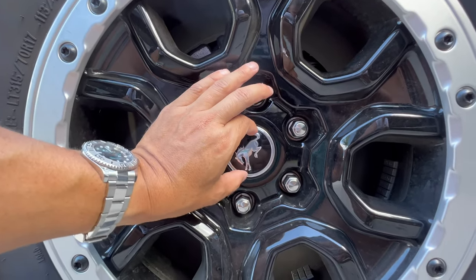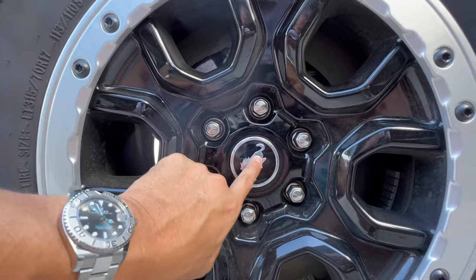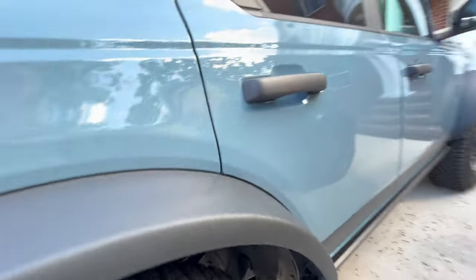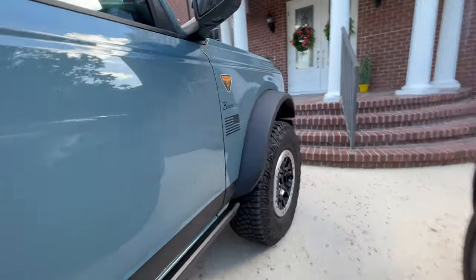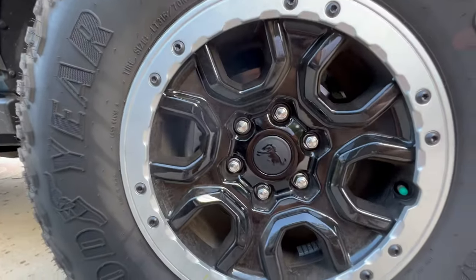It's 9/16ths inches in diameter. It has this silvery border and then the pony in the middle. So if you have a theme and that doesn't go with it, you can change it out.